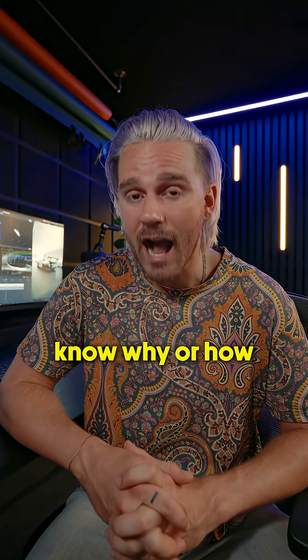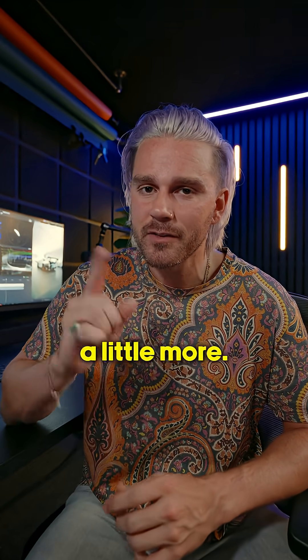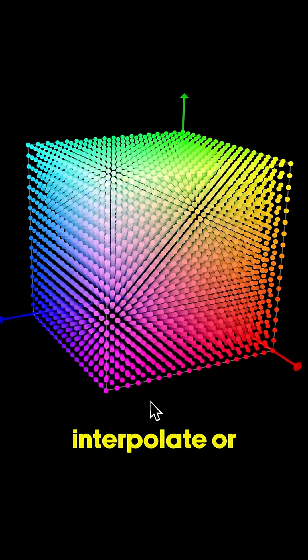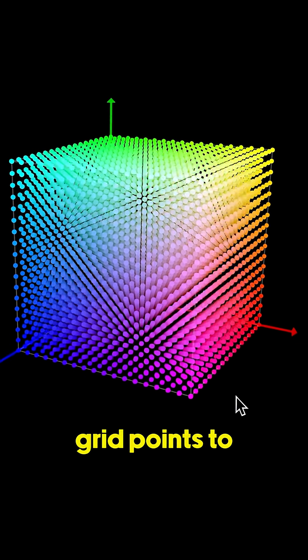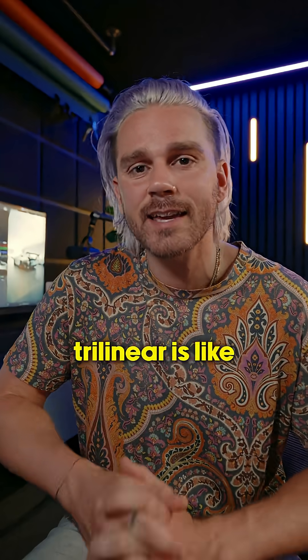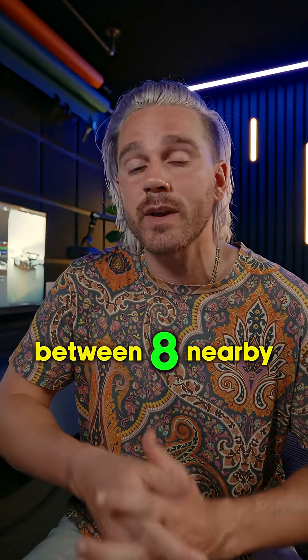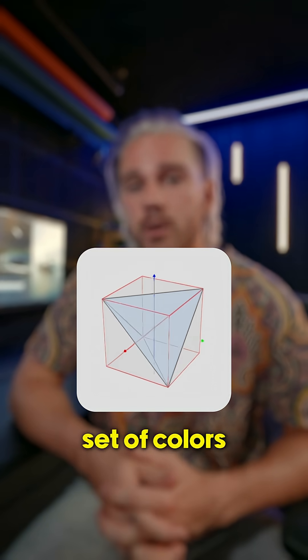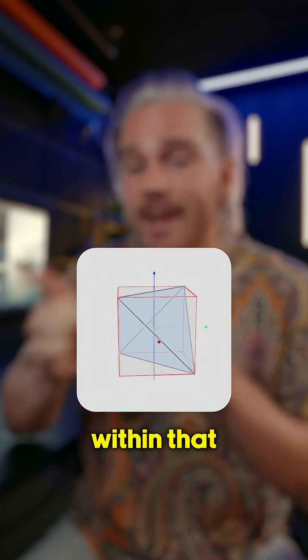If you want to know why or how this happens, let me explain. When you apply a LUT, Resolve will interpolate or guess between LUT grid points to transform the original color to the output color. Trilinear is like guessing a color by averaging between 8 nearby points in a cube. Tetrahedral is like choosing a more precise triangle-based set of colors between 4 points within that same cube.